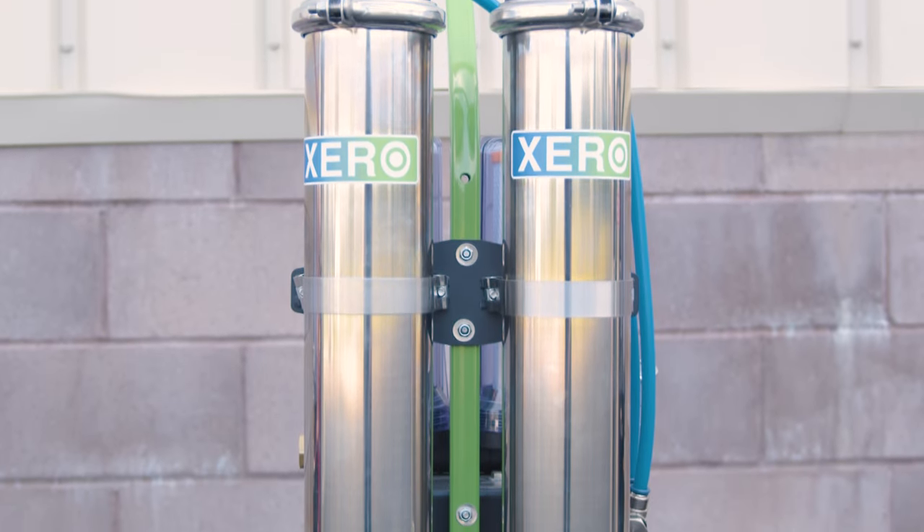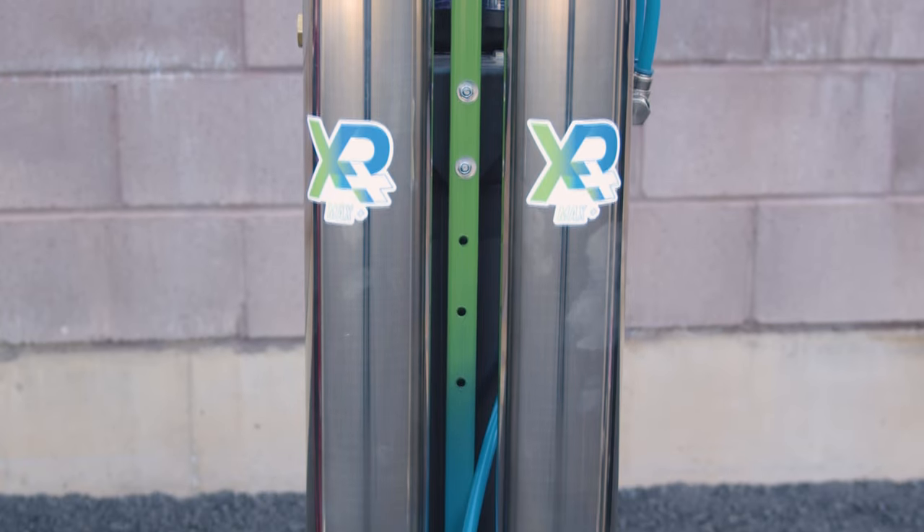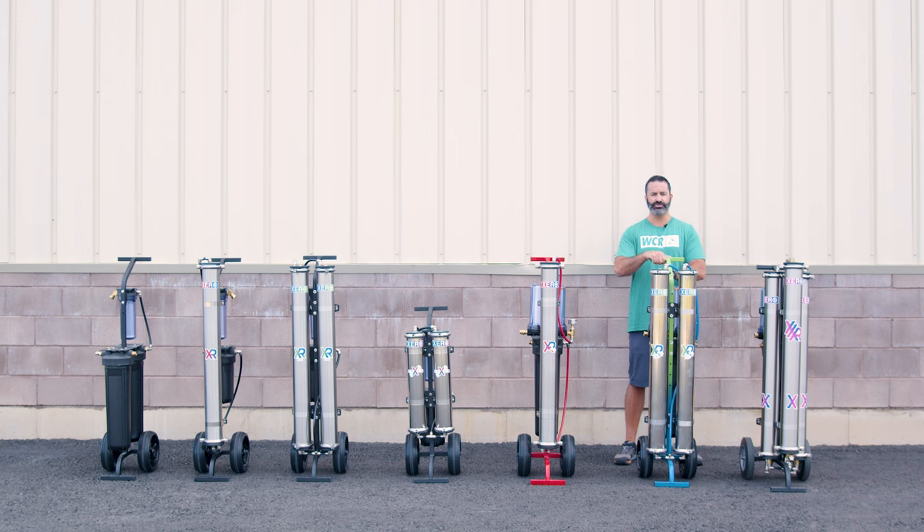The Xero Pure Max Plus is the Plus version of the Xero Pure Max. You have the dual pre-filter in the back — sediment and chloramine filter — two Axion HF5 40-inch RO membranes, and a 20-inch refillable DI cartridge. The Plus system comes with the dual pre-filter, pressure gauge, Axion HF5s which operate off lower pressure giving you more water at lower incoming pressure, and the larger 20-inch refillable DI cartridge.